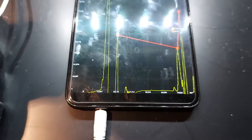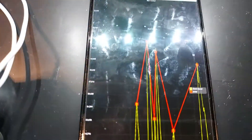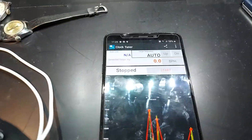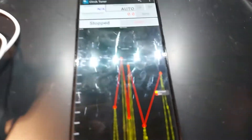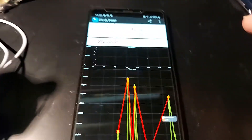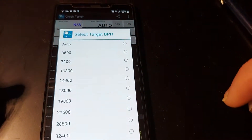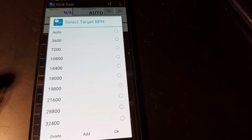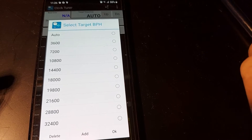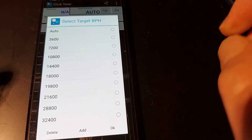As you can see, it's doing something simply because I'm making noise. There are a few possibilities in that app. Target frequency — very simple, it's the beat rate of your watch. You can put it on auto and the app will actually find out what the beat rate is of your watch.